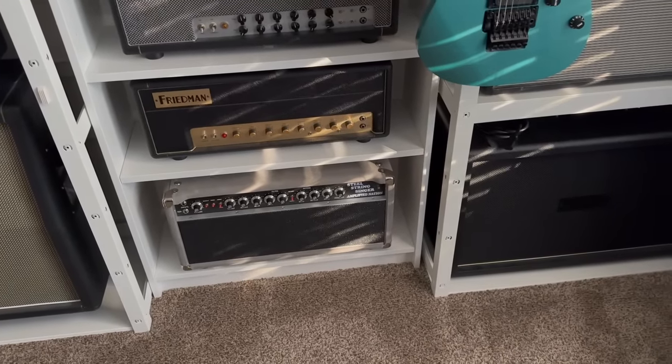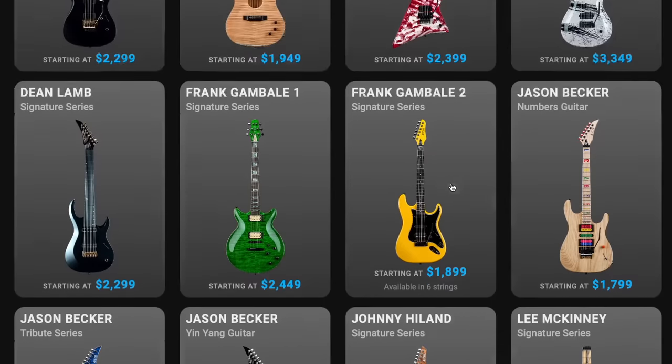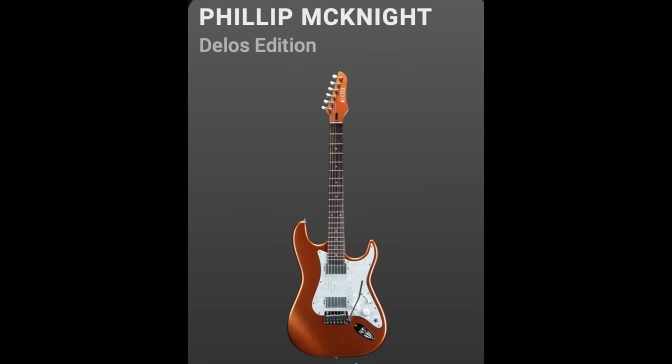I did a video on my signature Kiesel Delos in a special copper penny metallic with custom wiring. It's one of my favorite guitars — along with my Gibson SGs, it's what I play all the time. Kiesel reached out and said people were calling them wanting that exact guitar, and if they made a SKU for it they could offer it online at a lower price without custom charges. My name isn't on the guitar itself — it's just referenced in the SKU as the 'Phil M. Delos.' Think of it as a Delos with my preferred specs that you can still customize your own way.